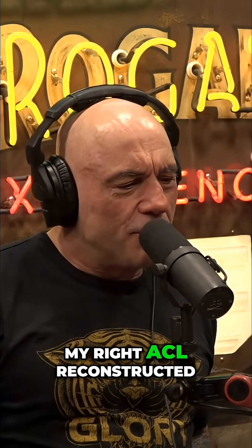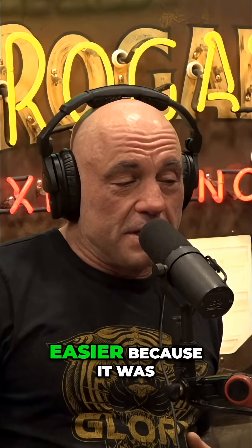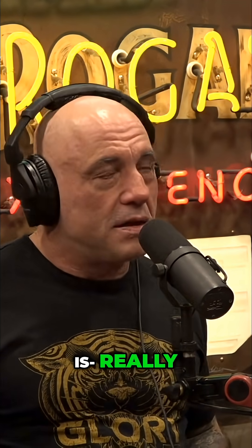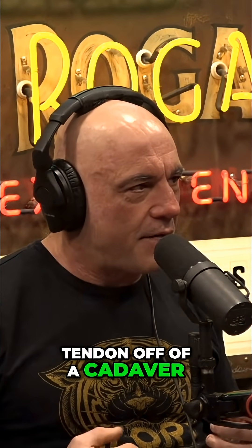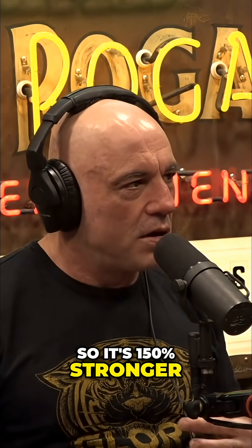When I got my right ACL reconstructed, it was a lot easier because it was a cadaver and I recommend it to anybody. The difference between a patella tendon graft recovery and a cadaver recovery is literally like six months — the cadaver was so much quicker. They take an Achilles tendon off of a cadaver so it's 150% stronger than an ACL.